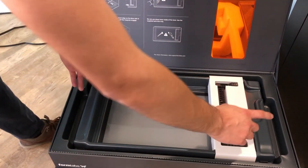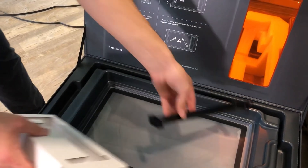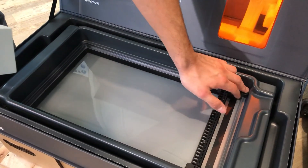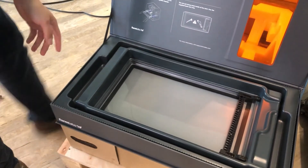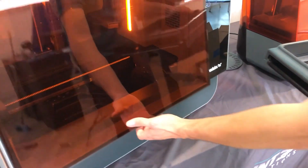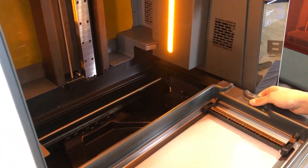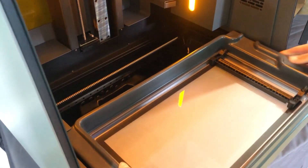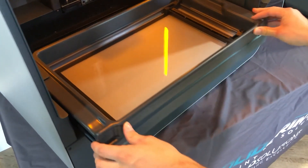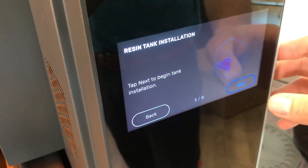We've got the resin tank which we looked at earlier. This is the mixer and we're just going to follow the instructions. Take this out and pop that in like so — it's on there. Not touching the bottom of the base, we're going to take up the resin tank and just need to open this and slide it in. You can see the logo is facing towards us and it's really easy — probably the most simple Form printer I've worked with. Put it in the resin tank and we can see now that it has been installed.